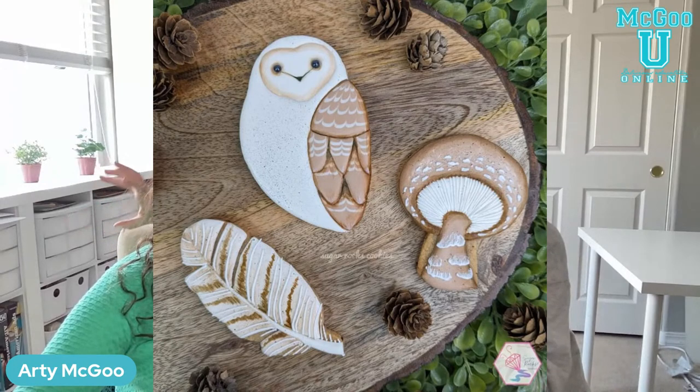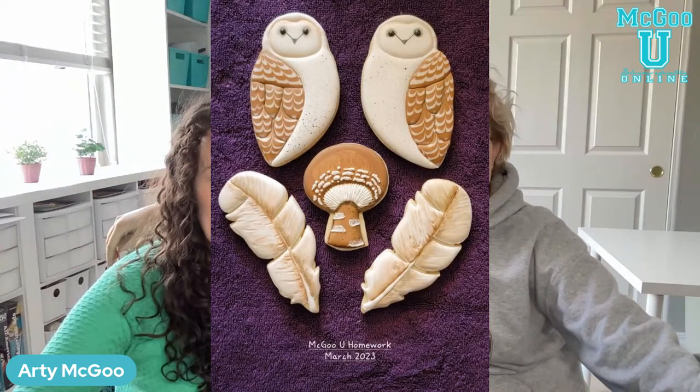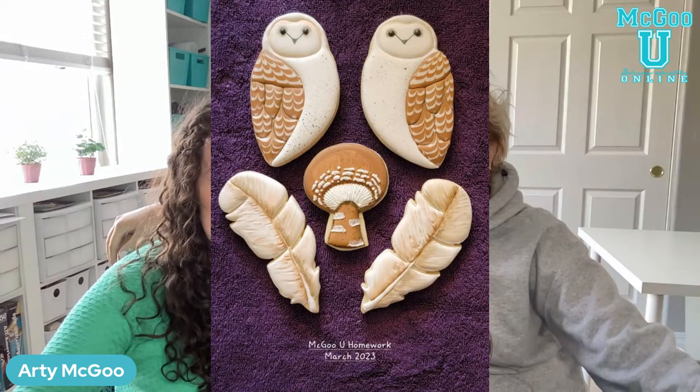This is Lisel Powell — oh my gosh, I adore her mushroom. It looks so dimensional, just so full — I love it, really beautiful. Next is Robin Mayo — oh! Those feathers are so pretty, what the heck! So pretty, really pretty, so precise.